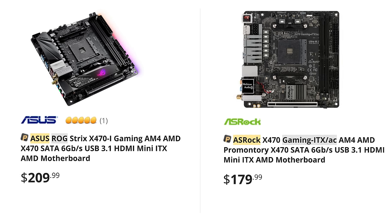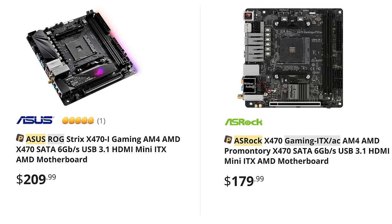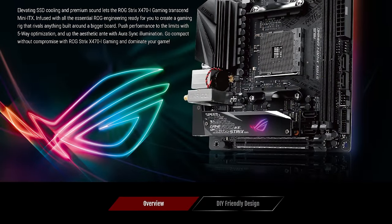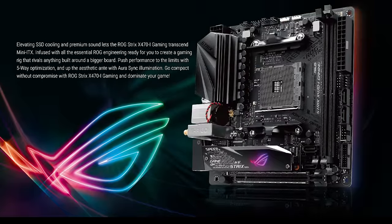The advantage of the ASUS model is that it packs two M.2 slots — one on the front side of the board and one on the back side — so if you want to use two high-speed NVMe drives this board is a must. The disadvantage is that having two M.2 slots means the front of the board is very cramped and placement of certain things like the SATA ports just isn't great. Having just the one M.2 port on the back side of the ASRock board has allowed for a cleaner design. Both boards pack an impressive VRM for Mini ITX motherboards and both include passive cooling on the VRM. The bundles are also very similar, including a Wi-Fi antenna with Bluetooth support and multiple SATA data cables.